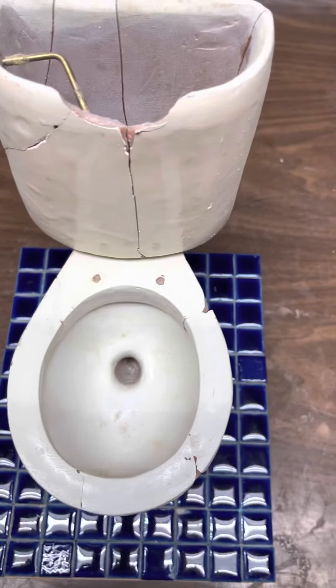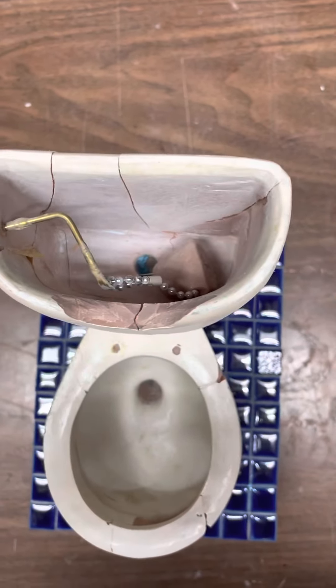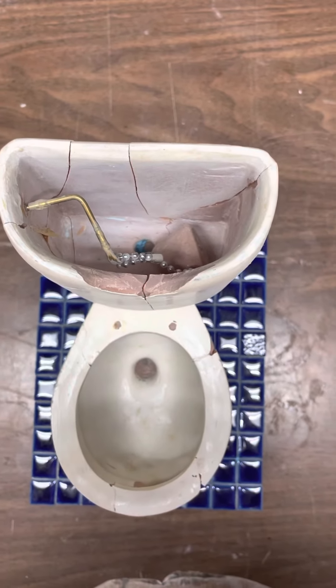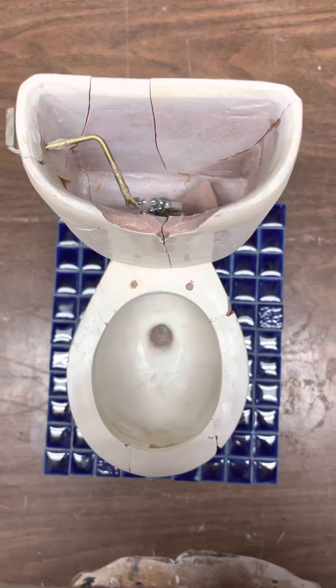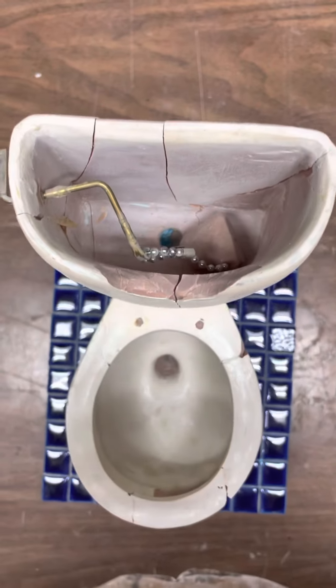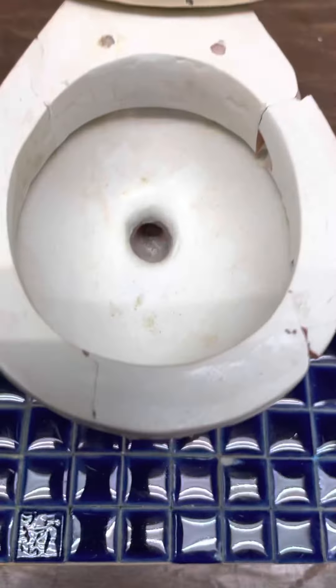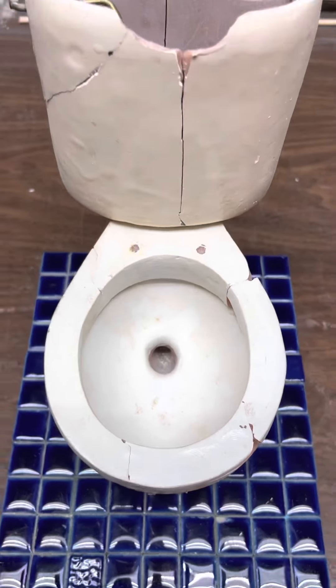That was a very early style — basically the very first toilets I made. It's now been since 1997, so that's like 25 years ago. It was pretty much the same style, but nonetheless it would flush, and there you have it.